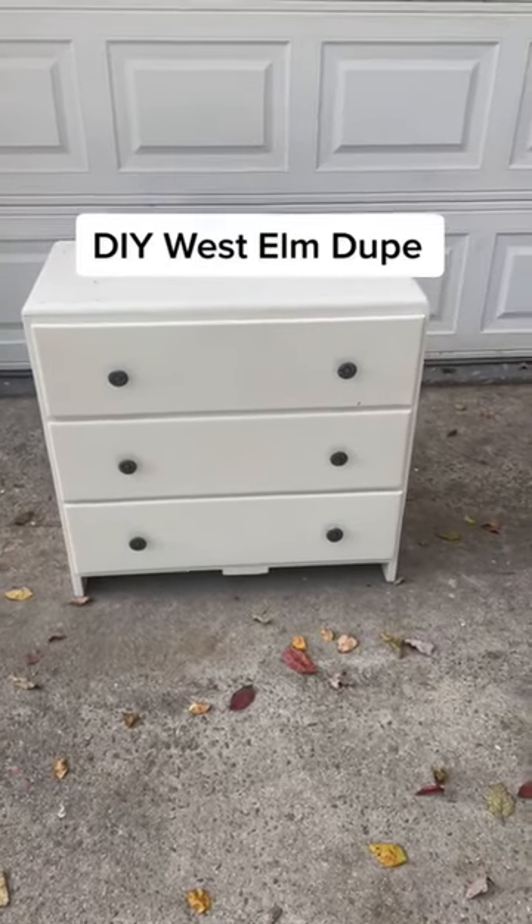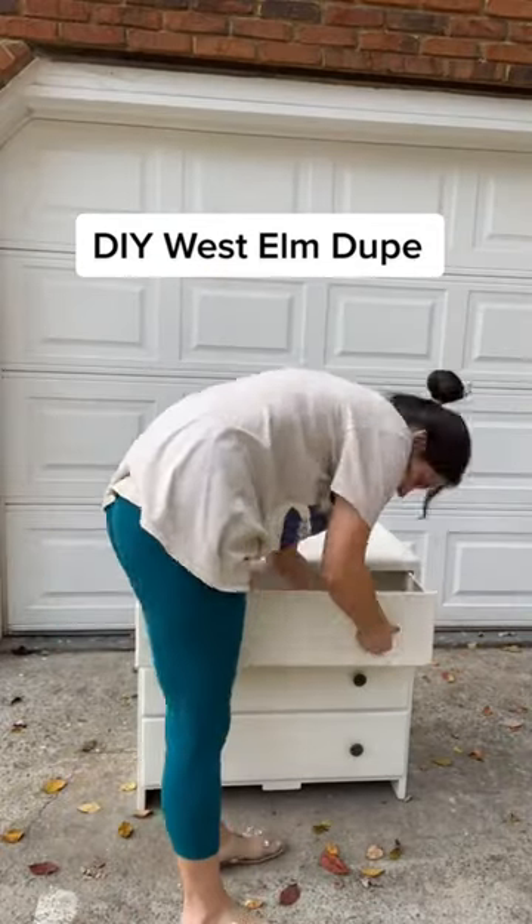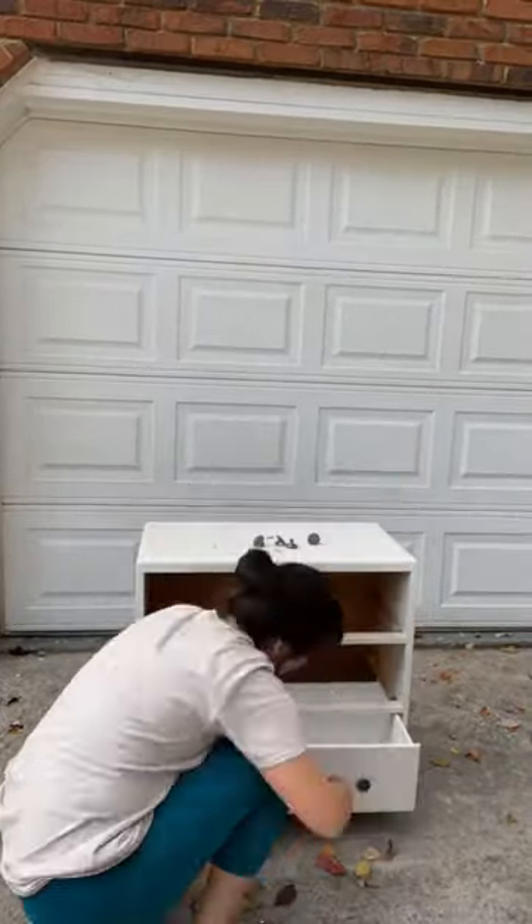You love West Elm but don't like the West Elm prices? Keep watching. I took this three-door dresser and turned it into this eleven-hundred-dollar West Elm dresser for literally a fraction of the price.